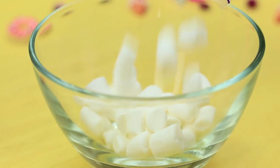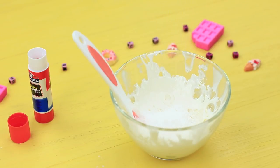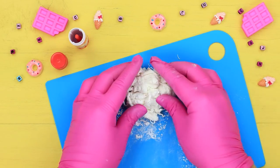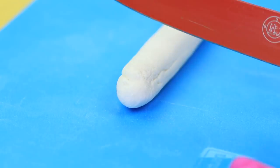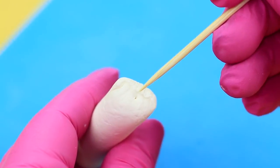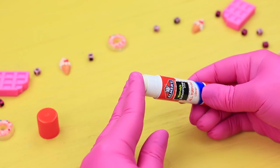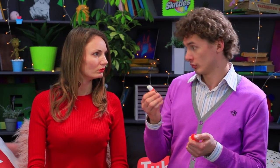Heat up marshmallows in a microwave. Add powdered sugar and mix firm, edible slime. Roll it into the form of a glue stick and trim the ends. Use a toothpick to poke an opening and insert the slime into a clean, empty glue stick tube. Sebastian bites off a piece of the glue — mmm, yummy! Marshmallow slime is an excellent idea!